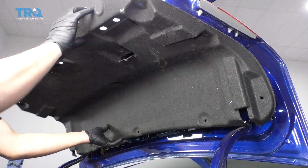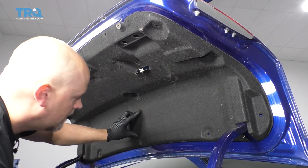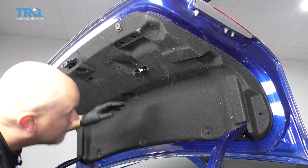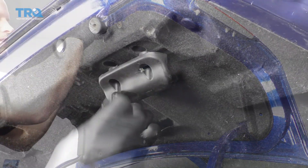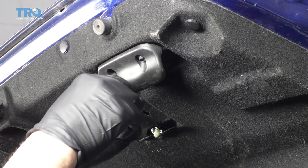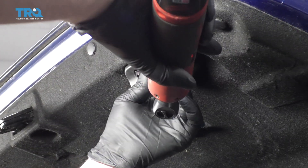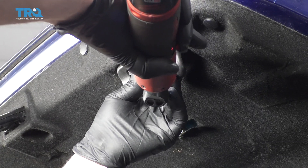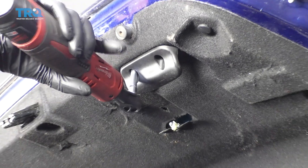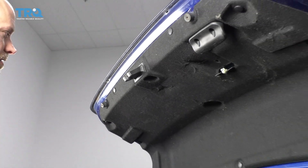Now slide the cover back in place. Take the push pins and get those lined up. Now line the handle up and get the screws started, then just snug them up. Take this cover, lock it back in place, and you're good to go.